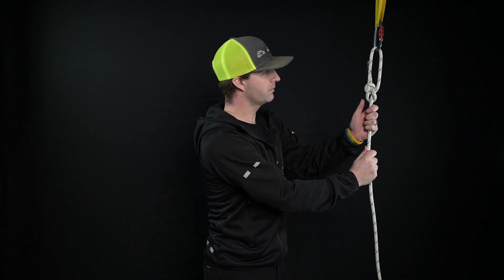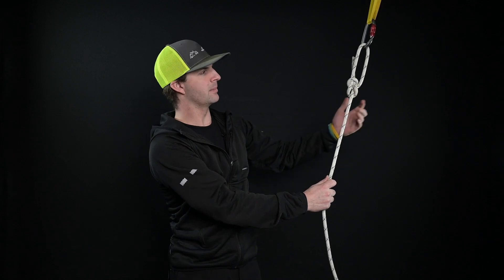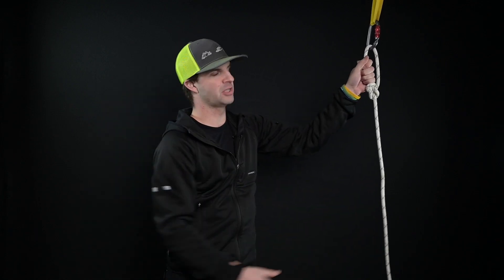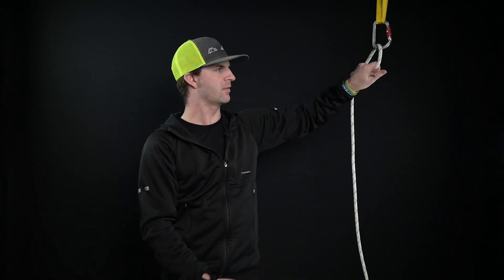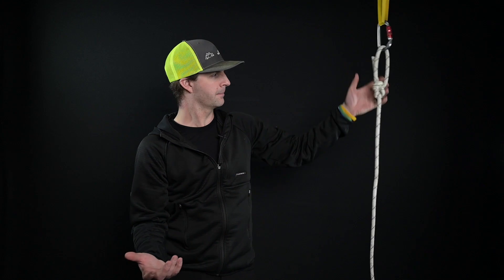This loop here can be really big or really small — it doesn't really matter. The tail is also variable. But just like every knot, you want to make sure you have a good handful of tail for every knot that you tie.